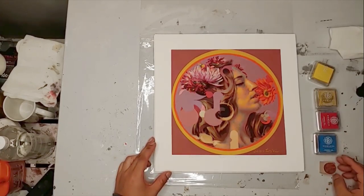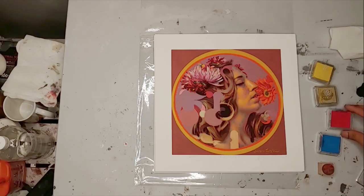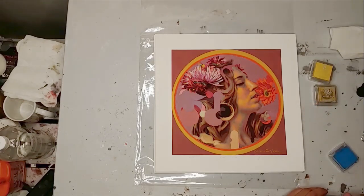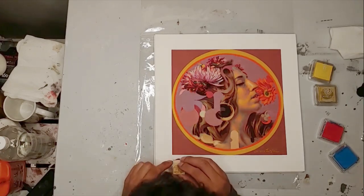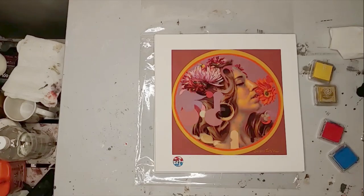A neat thing I wanted to do with them — and I did this for some of my other prints that I have for sale at the gallery — is a little stamping. I thought it would be a cool idea to have a color code for them, like a different color combo. So I'm dipping the stamp into half of the stamp ink pad and the other half in the bottom. When I go to stamp it, it makes a nice little dual color stamp there.